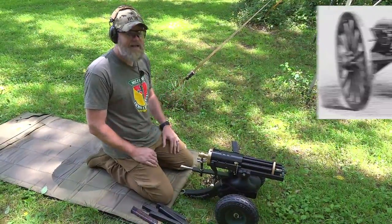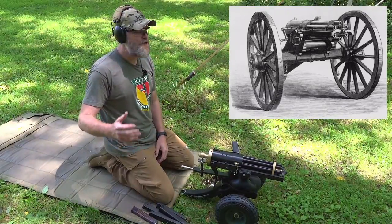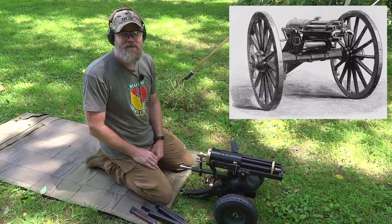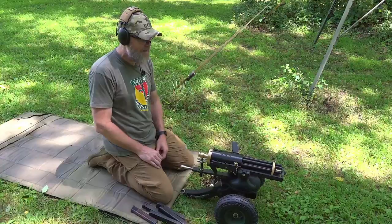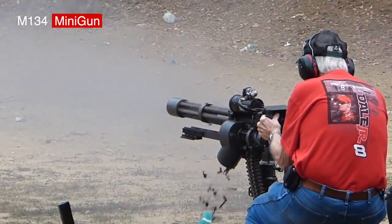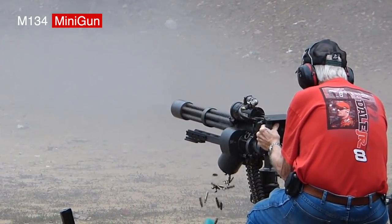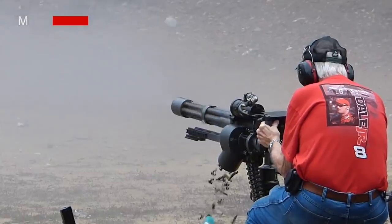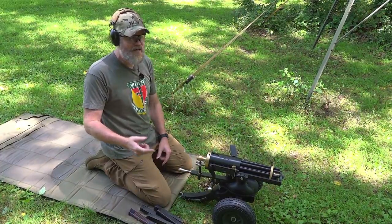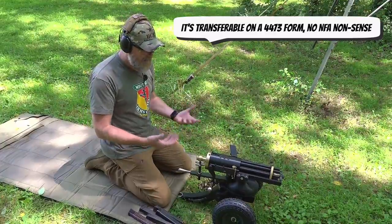I could go into the history of the Gatling gun but I'm not going to waste your time — you can Google it. Ian over at Forgotten Weapons has already done a video or two on it. It's a cool piece of American history, and this basically is the exact same thing as a modern minigun except the crank is replaced by an electric motor. Don't get any bright ideas — if you put your Black and Decker on there you're going to go to prison, because then it does become a machine gun.